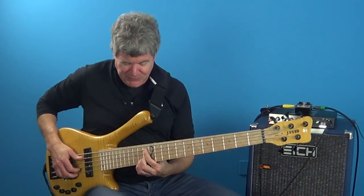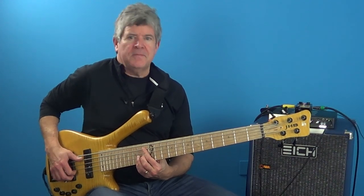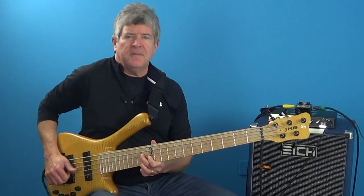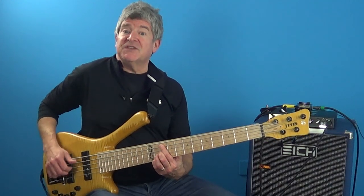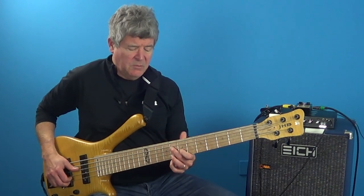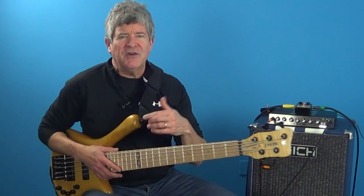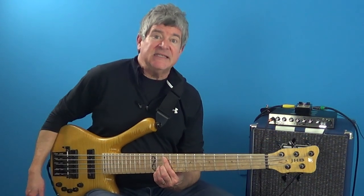So if we take a look at the form of the blues, we've got four bars of F7, two bars of Bb7, one bar of F7, one bar of D7, one bar of Gm7, one bar of C7, one bar of F7, and then one bar of C7, and then that takes us back to the top. Those are the basic changes of the blues. In bar seven going to eight, we have that F7 going down to that D7.